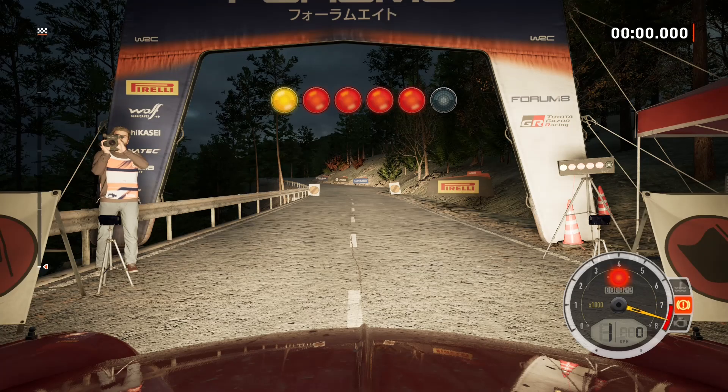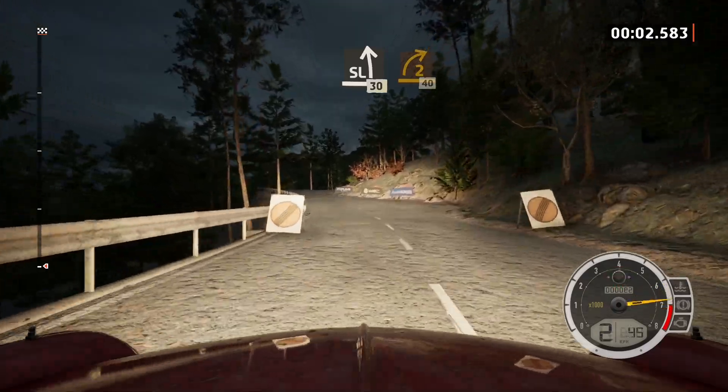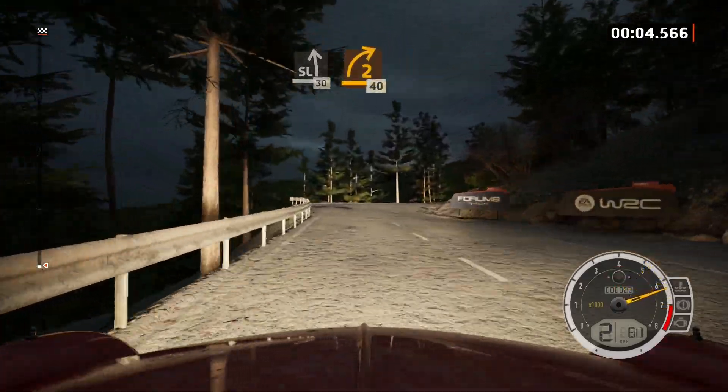3, 2, 1, go. Slight left, 30. 2 right short, opens, 40.